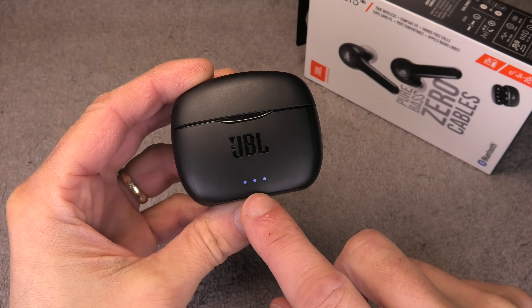Now eventually you will also have to charge the battery of the charging case, and that is indicated by these little three LEDs here on the front. When you see the last LED blinking, then that indicates that it is about time to recharge the battery of the charging case, and we do that with the supplied charging cable.